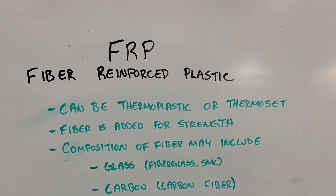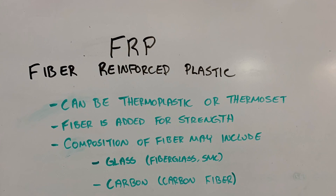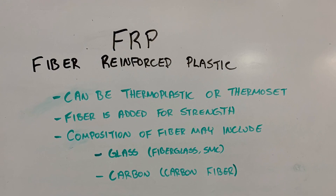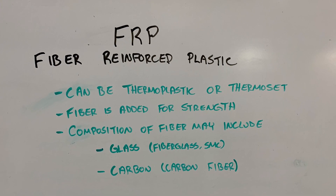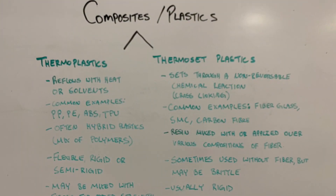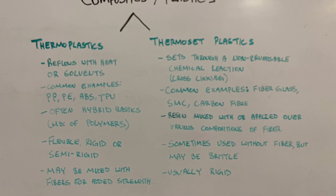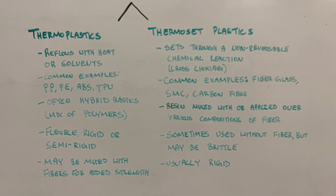Let's start off by defining the term FRP, which stands for fiber reinforced plastics. These can include both thermoplastics and thermosets. Fibers are added for extra strength and can be composed of either glass or carbon; however, less commonly they may include nylon or many other materials. Here we can see a quick review of the difference between thermoplastics and thermosets — if you're not familiar with the difference between the two, maybe take a moment to read through these, otherwise we'll carry on with the repair process.